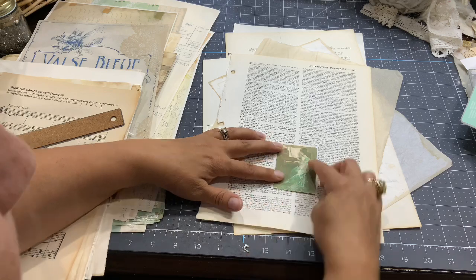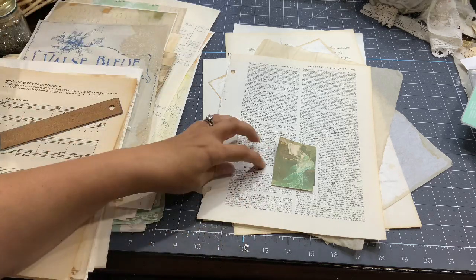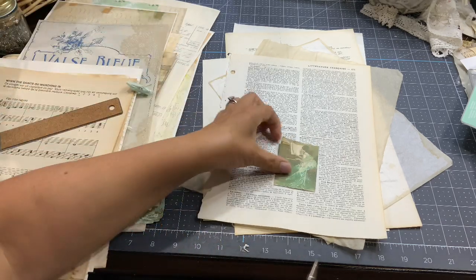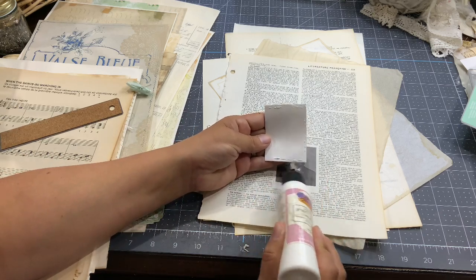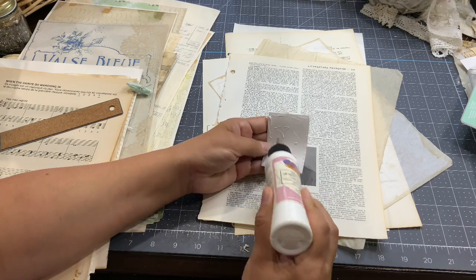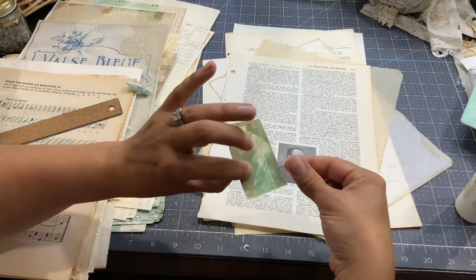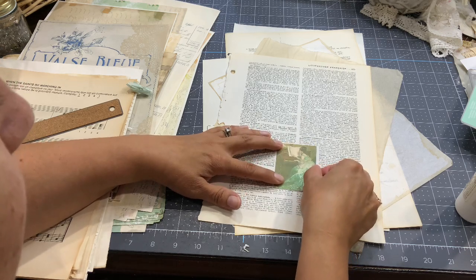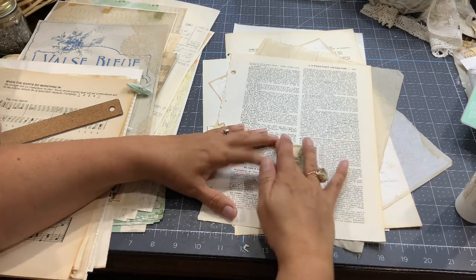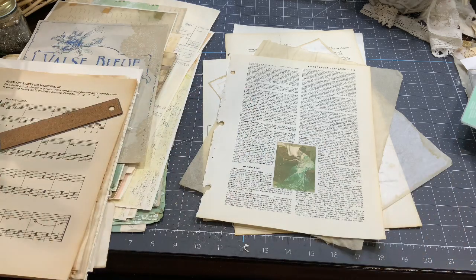There you go! I could ink the sides but I won't — because it's so white there it's going to look awesome just like that. Do your own preference. So if you have a portion of a paper that you don't like, you can hide it with another picture. That's a hack — I'm hacking those pages! It's cute.